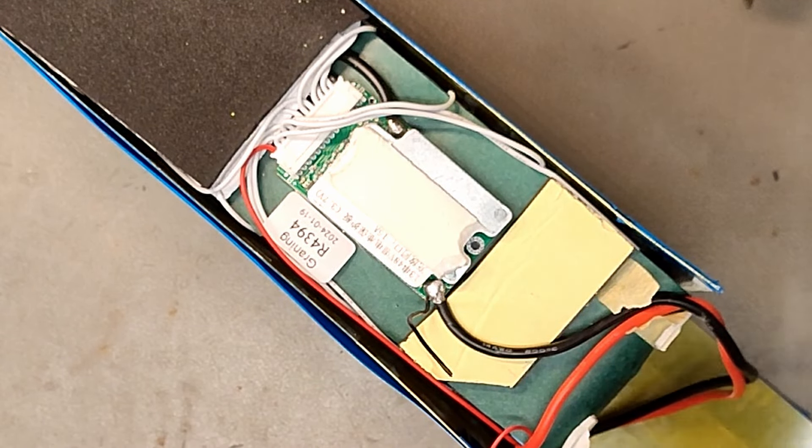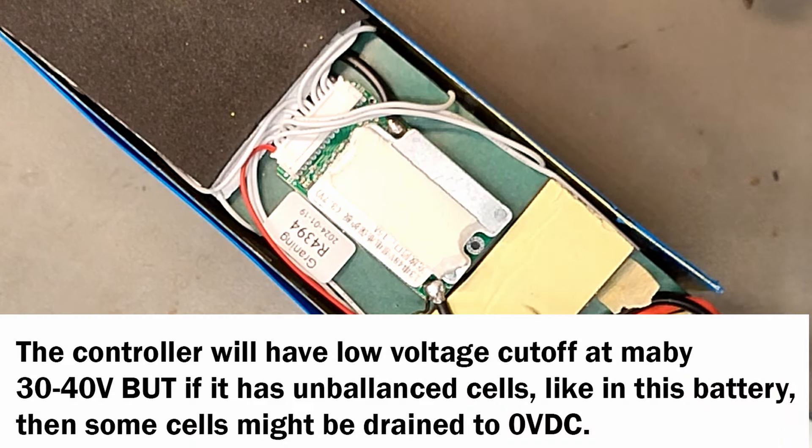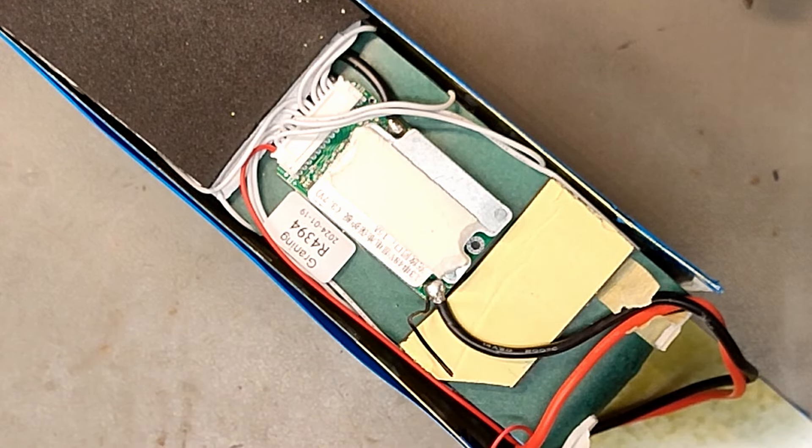We've seen this so many times: the battery does not turn off and you can ride the scooter or e-bike all the way down until some of the cells are at zero volts or something. That will definitely shorten the life of your e-bike battery.